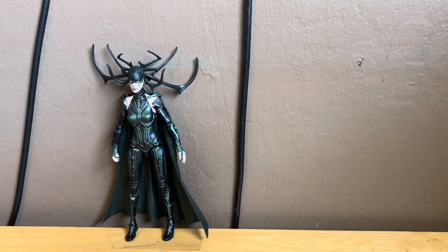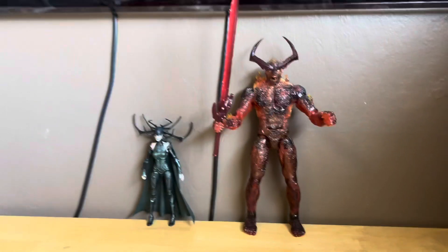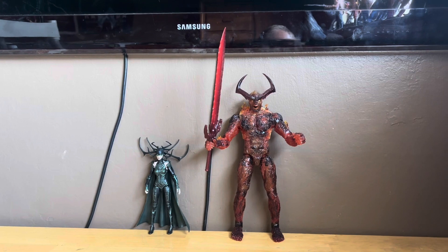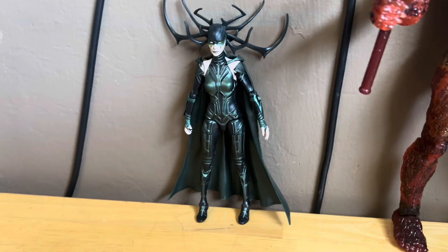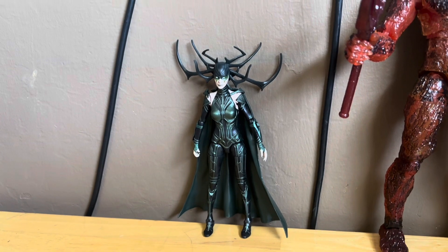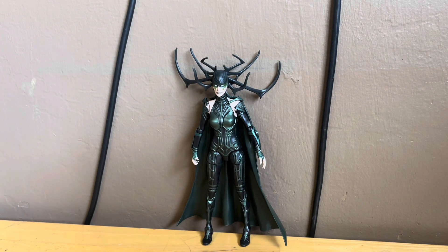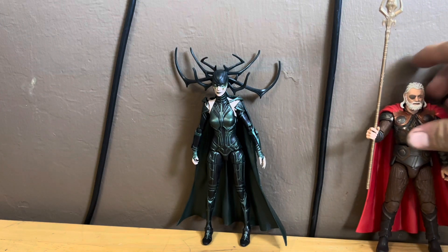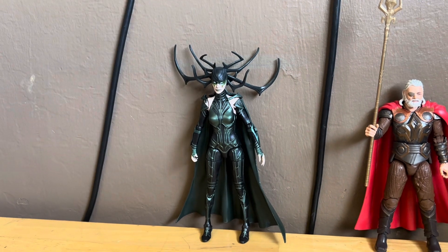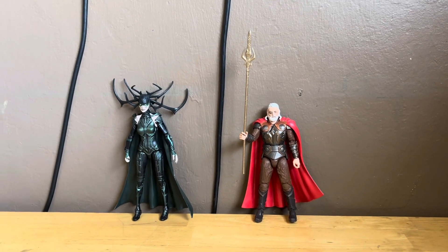Let me get Nexus Surtur — I have to back up the camera because this figure is massive. Here's Nexus Surtur again looking pretty sick. Then we get Odin out — here's Hela next to Odin. Let me back up the camera to get a full shot of both of them together.